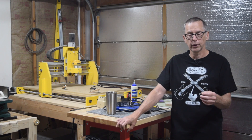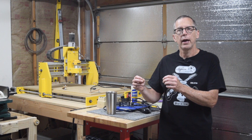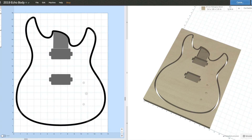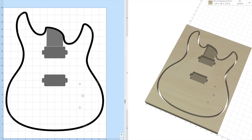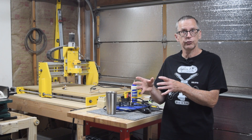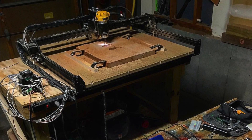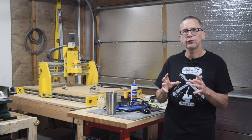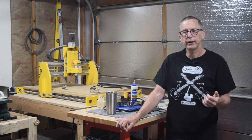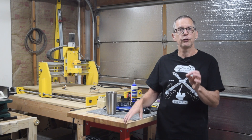For the 2D carving operations I use a slightly different approach. I export those elements from Adobe Illustrator as SVG files and import them into an online program from Inventables called Easel, which is the software they developed to use with the X-Carve CNC machine. I can bring those SVG files into Easel, assign the bits, the tool paths, and then write the g-code for 2D carving.